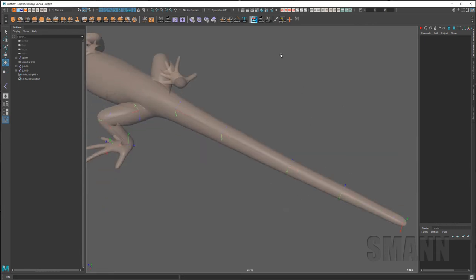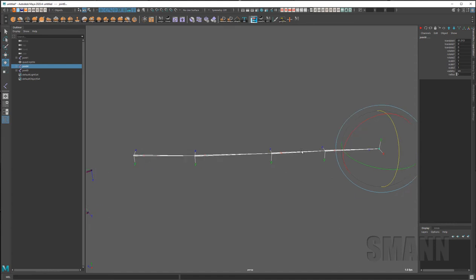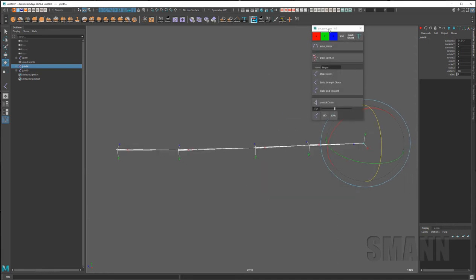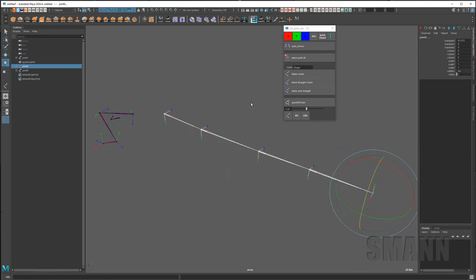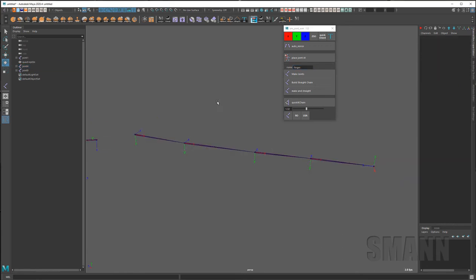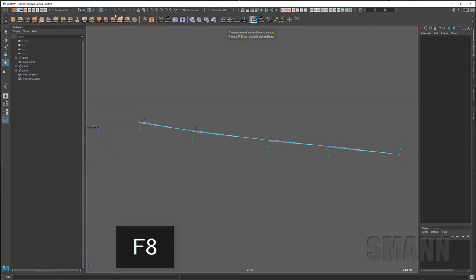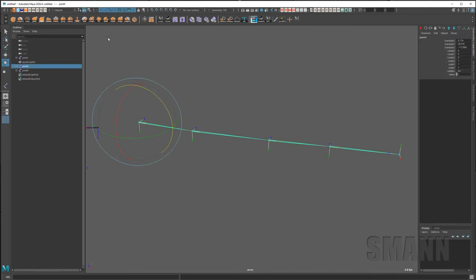I would normally build this joint chain straight and not trust that center snapping did a great job. So I'm going to select all these joints and fix the chain. In Maya most people write MEL scripts for this — I've made a Python script for quickly changing my local rotation axes. You don't have to use a script though. If you go into component mode and turn everything off, the very last option — right-click the question mark — says Local Rotation Axes.